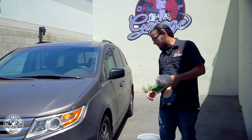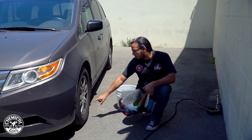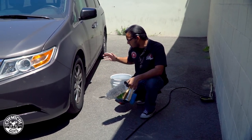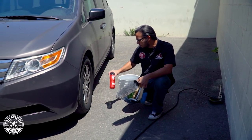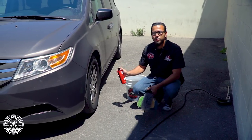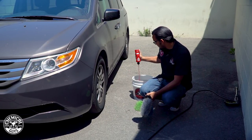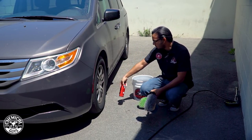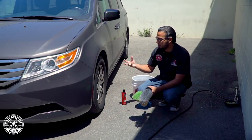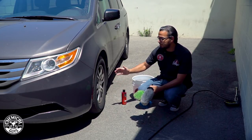This Honda Odyssey has the OEM factory wheels, and you can see there's brake dust, road debris, as well as some old dressing on the tire taking away from the overall look. To clean it all off safely we're going to be using Diablo Wheel Gel. This is one of my favorite wheel cleaners because you can use it on any kind of wheel — OEM, chrome, matte — it simply cleans and safely removes anything on the surface. Brake dust and road debris are really corrosive and abrasive, so they can scratch and pit if you don't remove them correctly.